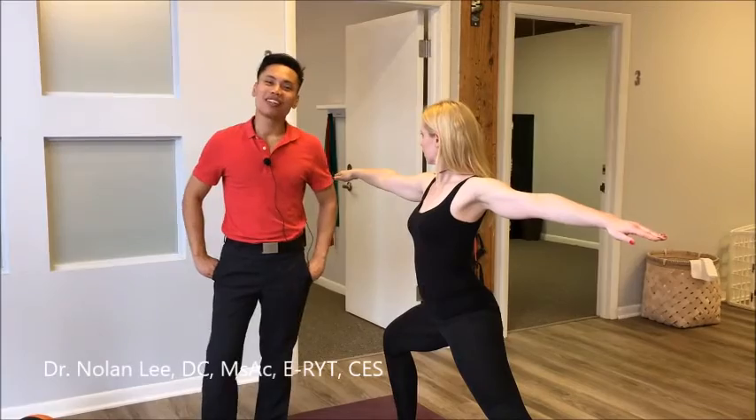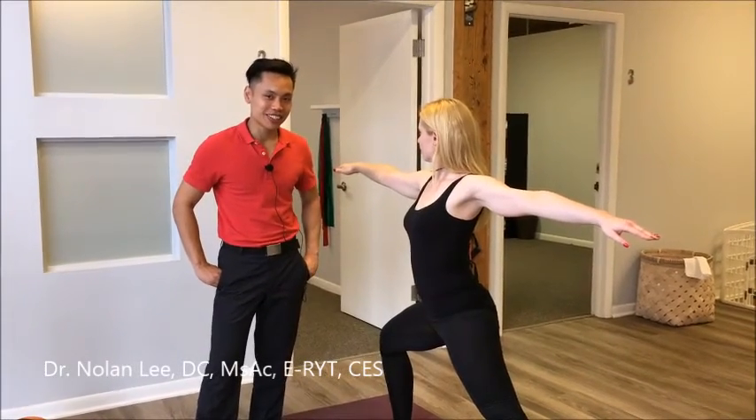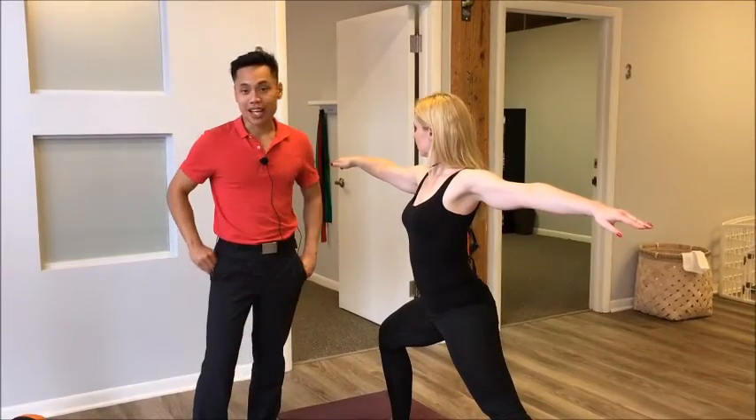Hi, this is Dr. Li from Balanced Flow Wellness. Today we're doing part two of our Warrior II alignment videos, and today we'll look at the alignment of the back hip.